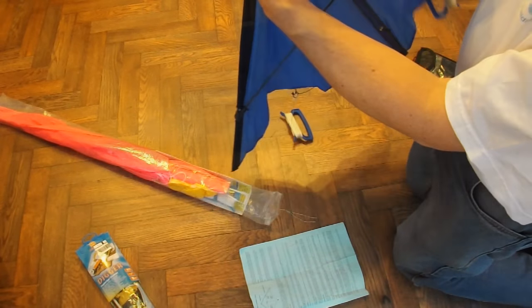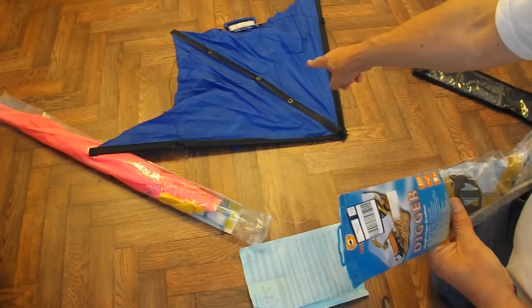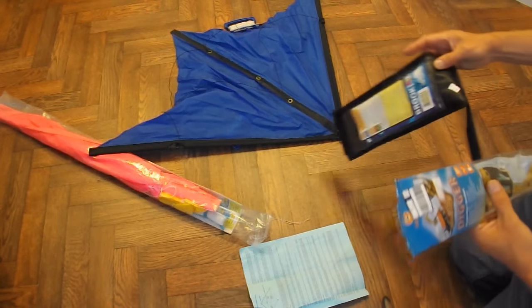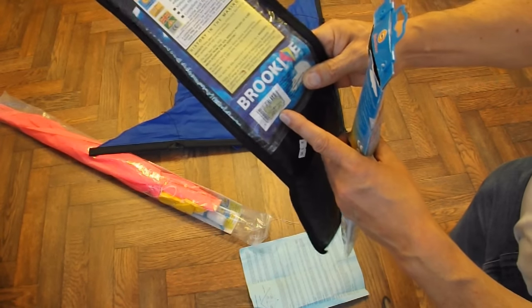Looks a little bit rough at the top there though. 99 pence — oh, that was £1.99, or £1.95. £1.95, originally £23.95.